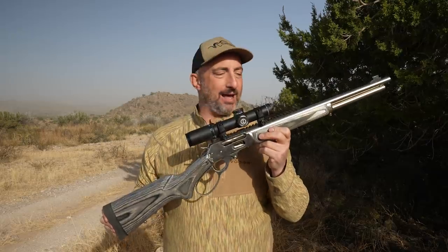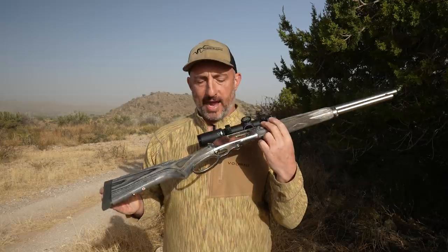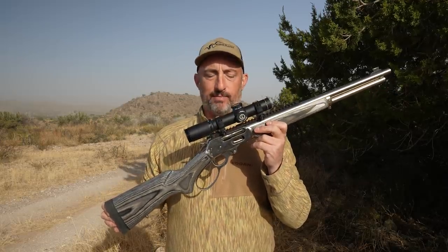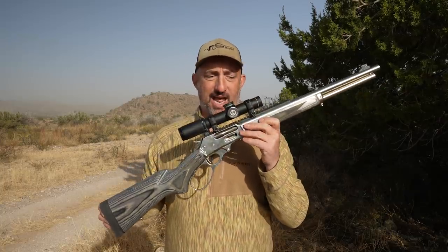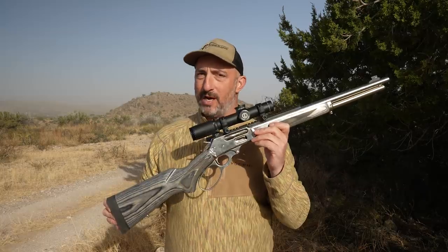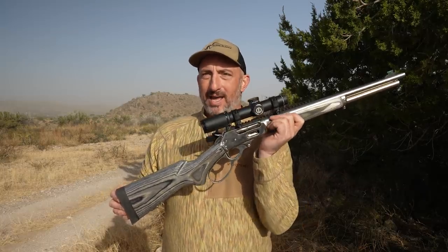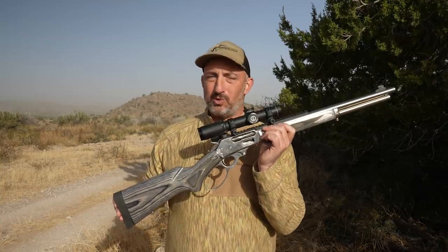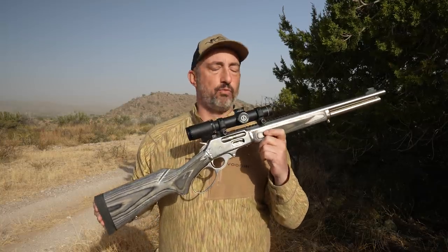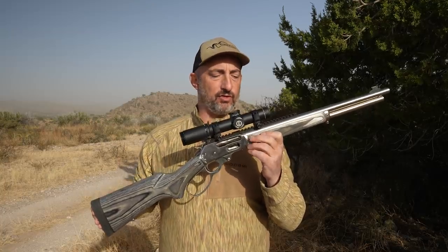The trigger break on this is just crisp as a fall warning. Ruger has these spec'd out for trigger pull weights between six and six and a half pounds — mine is right below six and a half. So it's very much a lever gun trigger weight, but there is none of that grittiness, mushiness, or sign of over-travel that is really common on most lever guns. It's a really lovely trigger.